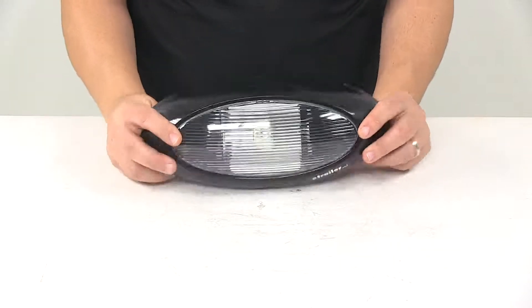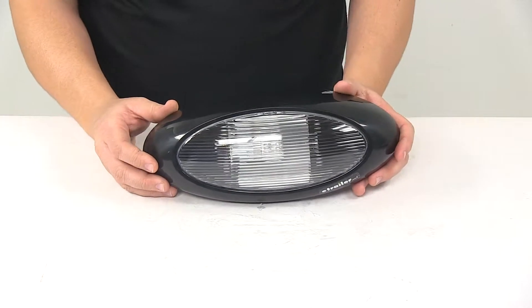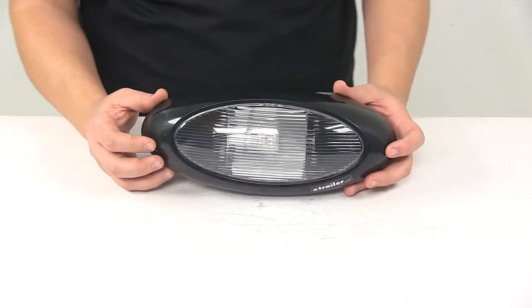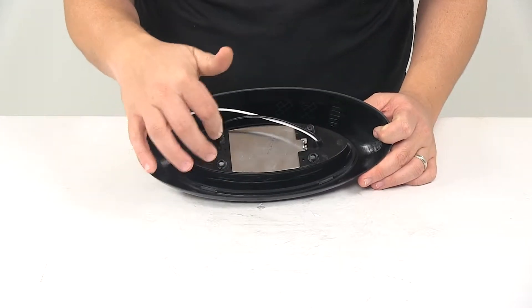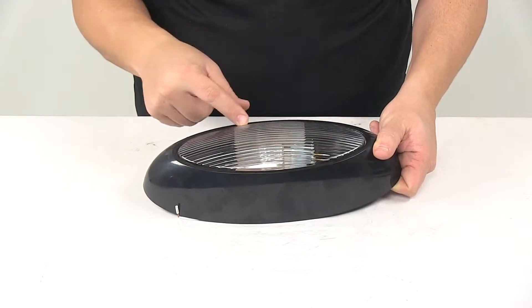We have a black plastic base with a clear acrylic lens. It mounts directly on the surface of your RV or camper. Hardware to do so is not included, but it does have four mount hole locations, and you gain access to those by simply removing the clear lens.